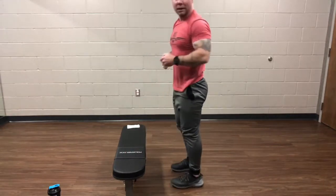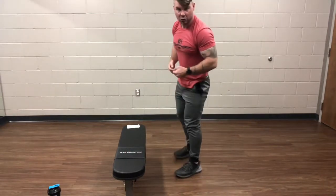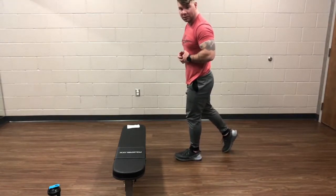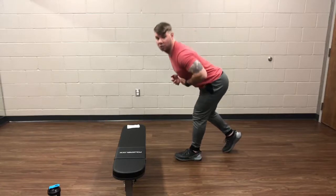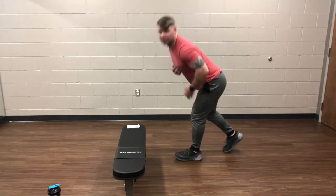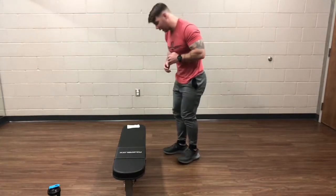Then we're going to do a single leg hinge. What I'm going to do is take one foot and kick it back, kind of like a little kickstand, and then just hinge right at the waist. You're going to feel that in the hamstring. We're going to go 30 seconds on each side for that one.